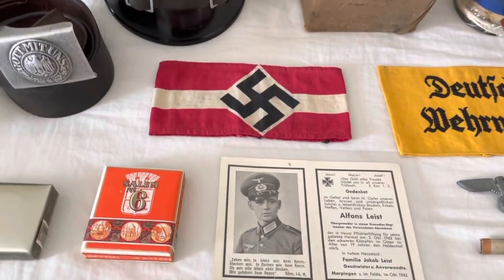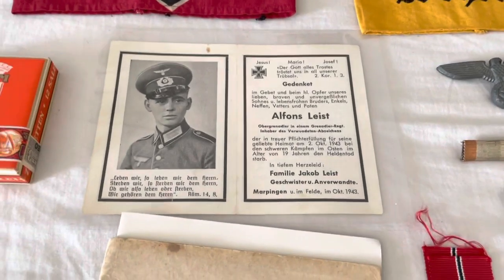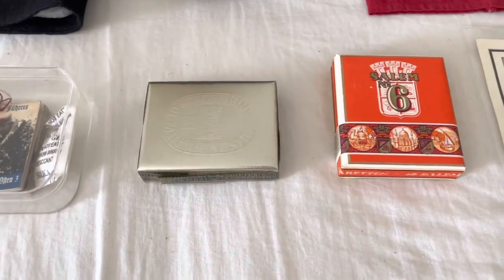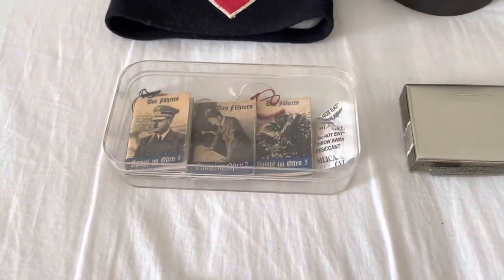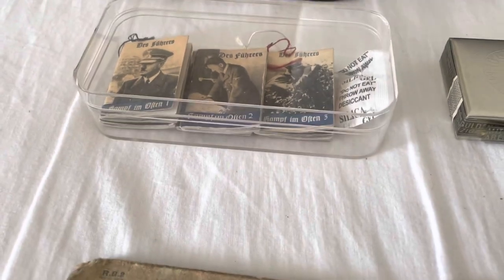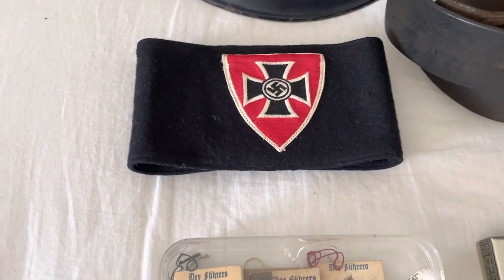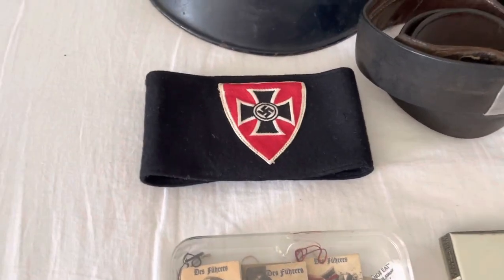Here we have a Civil Defense Long Service Medal in its box, a Deutsche Wehrmacht armband, a Hitler Youth printed armband, and a death card for someone who died on the Eastern Front. We've got two packs of cigarettes — Salem cigarettes and some Golden Rings cigarettes. We've also got some propaganda booklets of Hitler, a few under there as well, and a veterans organization item — I'll talk about that in more detail when I make a video on it.